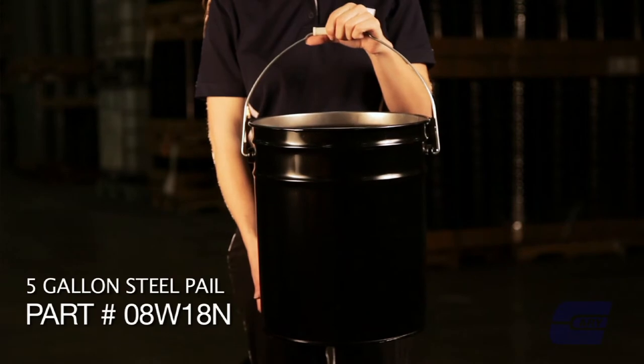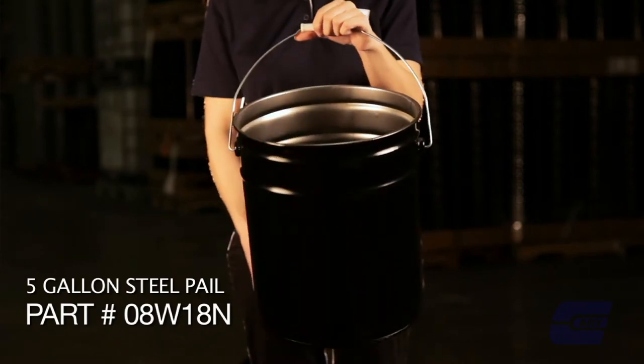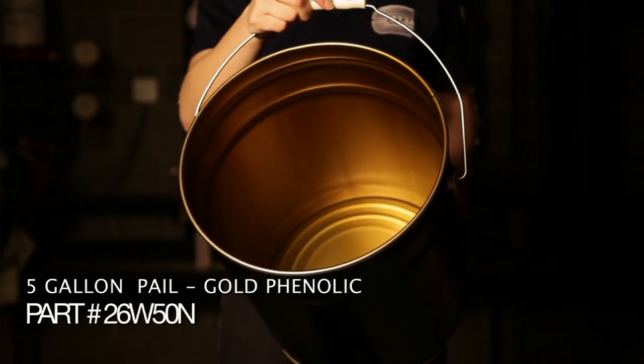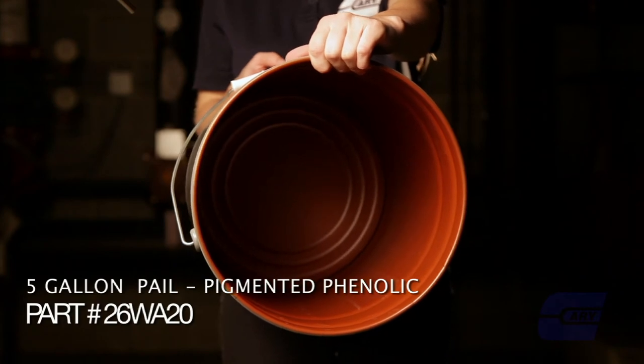With regard to linings, many customers use our steel pails unlined or just rust inhibited. The linings offered for steel pails include a gold, or what is also called a clear phenolic, and then there's a pigmented version of the phenolic.